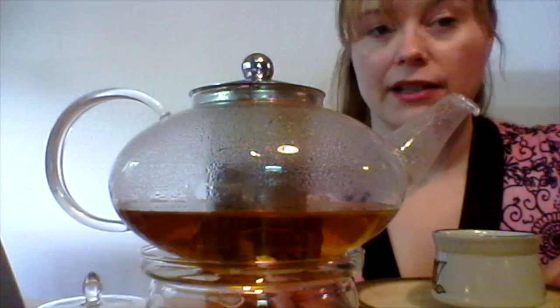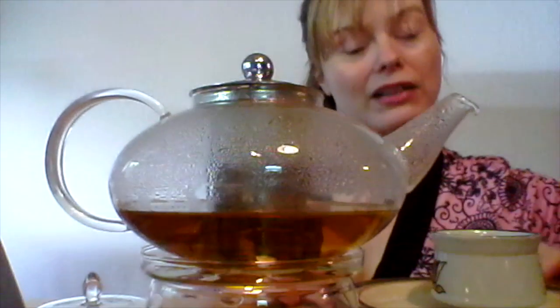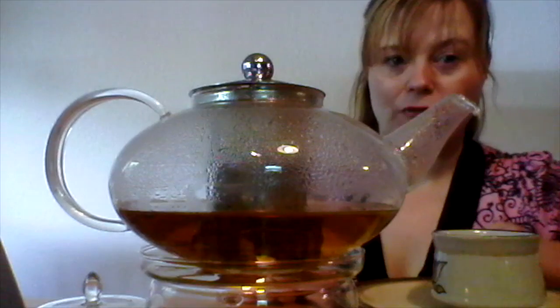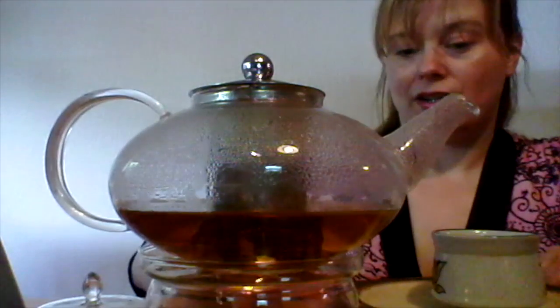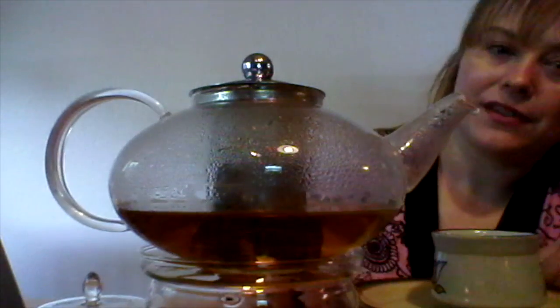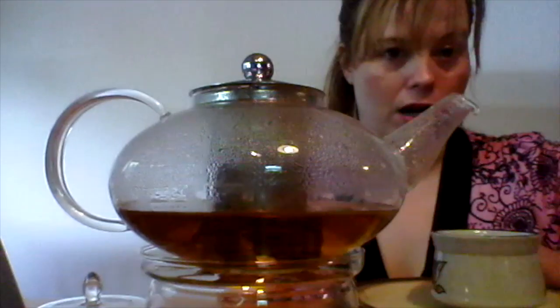As you can see, it's an attractive, classically shaped teapot made of glass. It comes with several parts. There's a tea warmer at the bottom and, as you can see, there's a tea light burning in there right now to keep the pot warm.